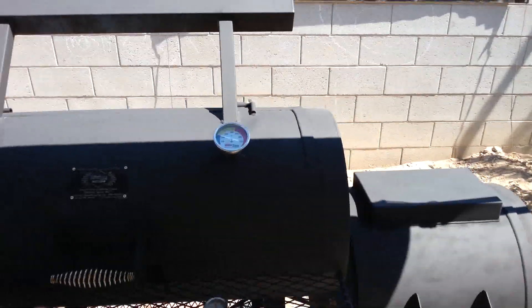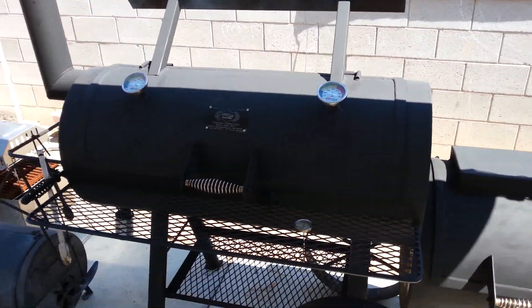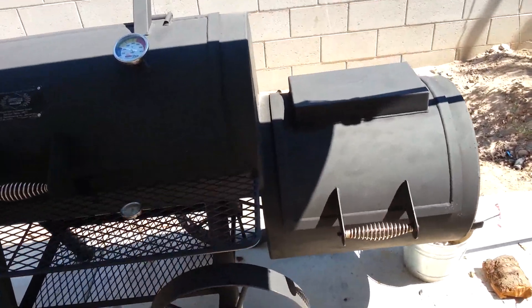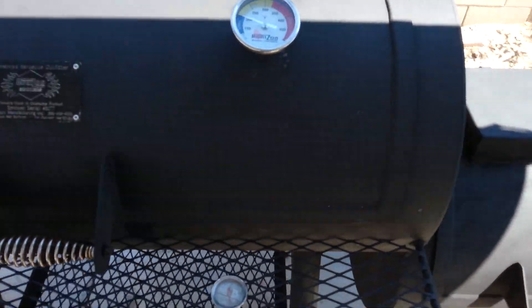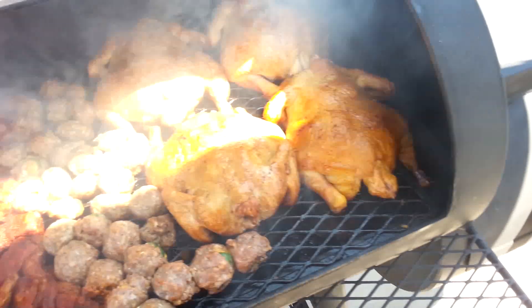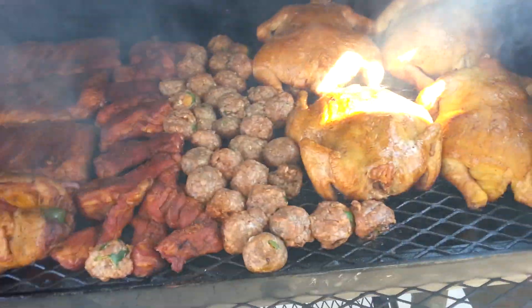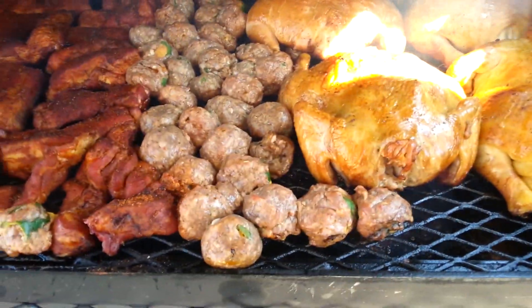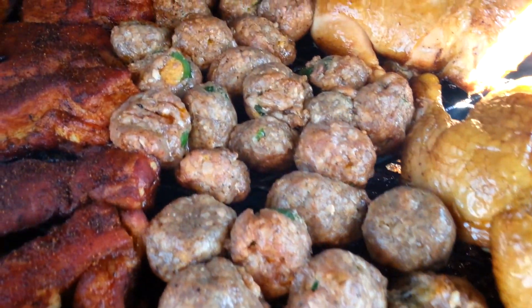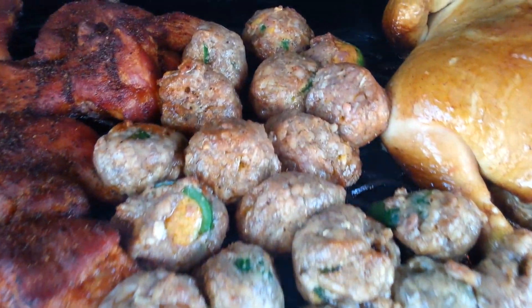We're about two hours in. We just added new meat — check this out. Boom! Those little balls — armadillo eggs, that's what those are. Look at that.